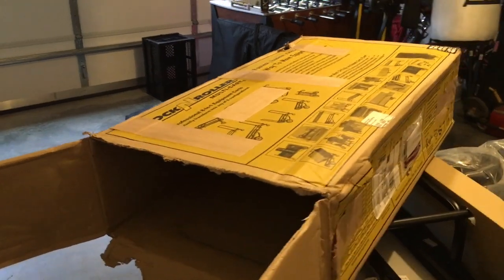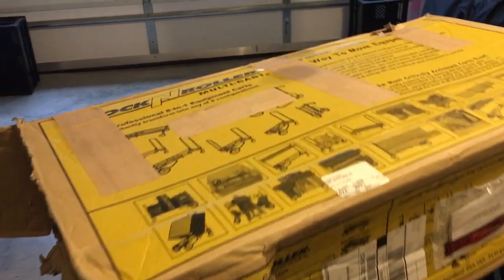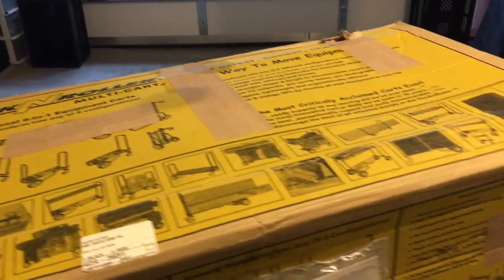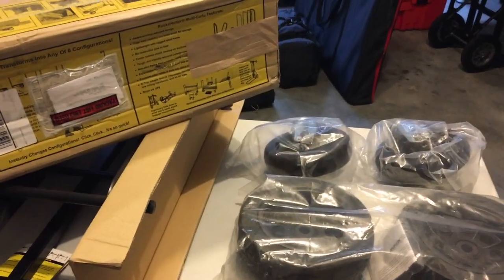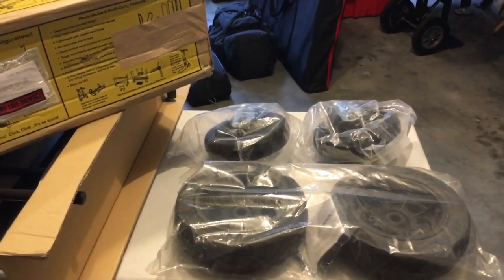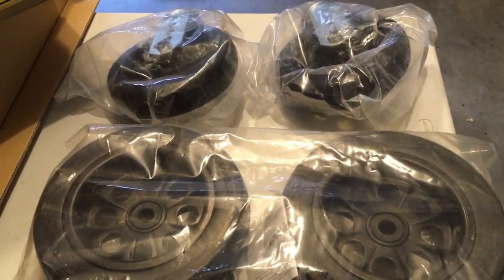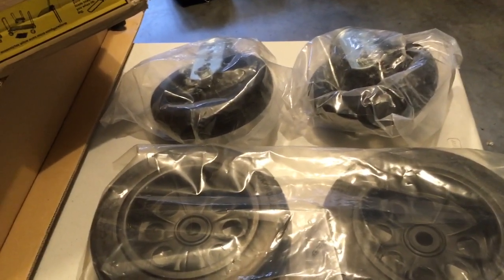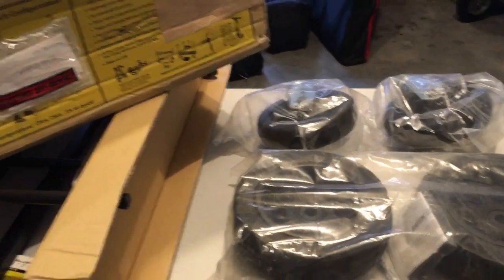Hi folks, George the DJ here with a quick review on the Rock and Roller R12 Stealth DJ Kart. What makes it stealth? Well, it's the black wheels — I thought that was pretty cool. They didn't have the yellow ones in stock, but I do like the black. It's only about $10 more.